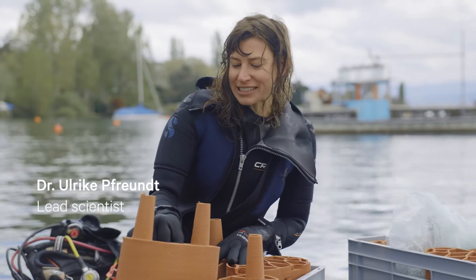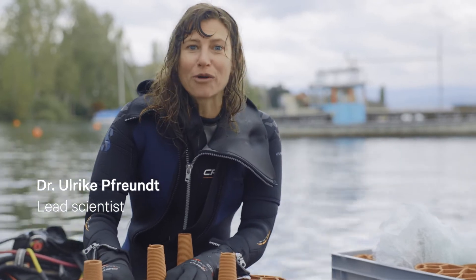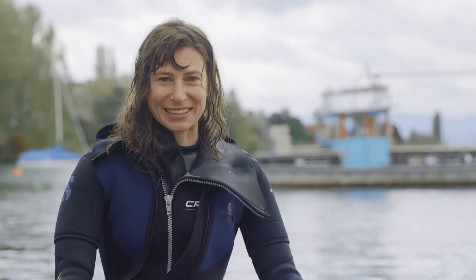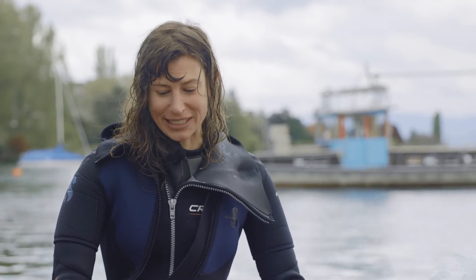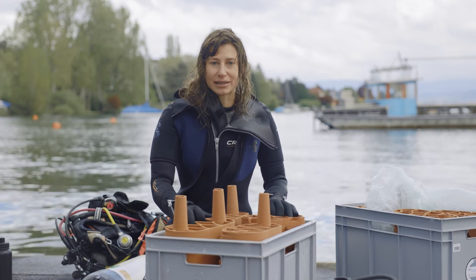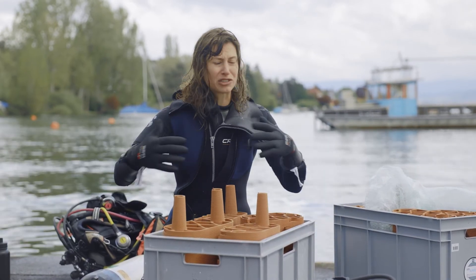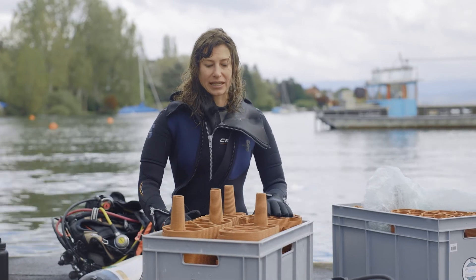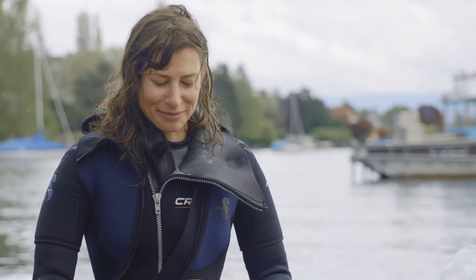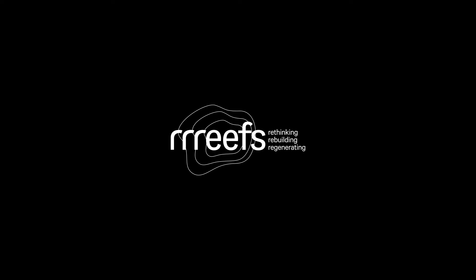All in all, the test was a success in the way that we now know what we have to change. But we're super stoked that everything worked the way we wanted it to work, and also that the reef felt stable enough. This is one thing we really wanted to see — does the whole reef just feel stable enough when we've built it? And it seems so. That just made me happy.